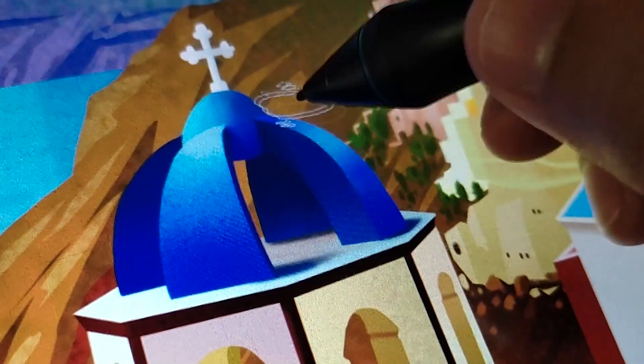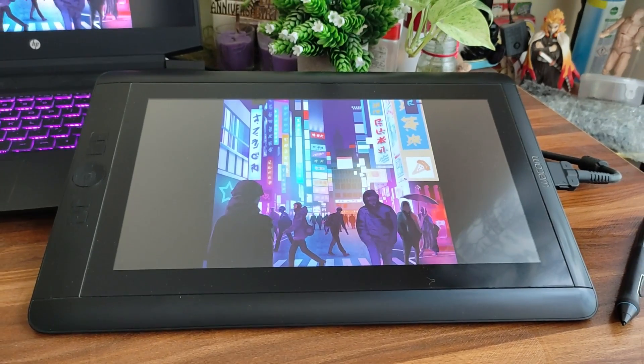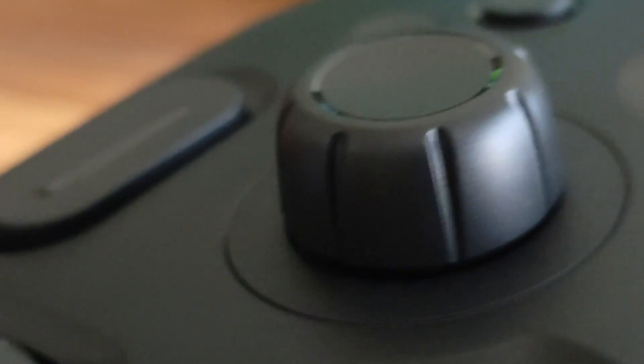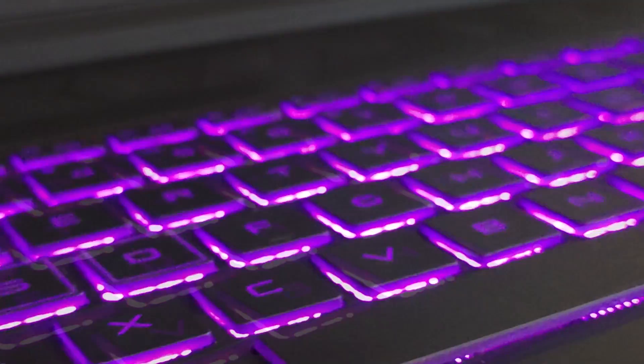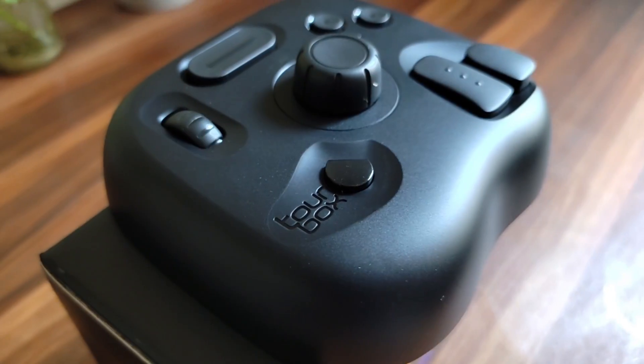I finally found it. After 9 years of industrial experience and searching for the perfect physical remote controller accessory that can speed up my digital painting workflow, I finally found something that can truly replace the keyboard with its intuitive and uniquely ergonomic design. Presenting the Toolbox Light by Toolbox Tech.